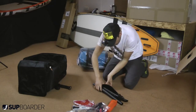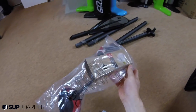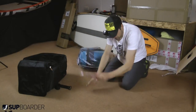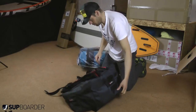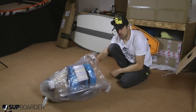The lever locks mean you can adjust very quickly — I like that. There's the leash, repair kit, and a storage pocket. Where's the pump? It's in the board! So I'm just about to pull the board out of the bag.